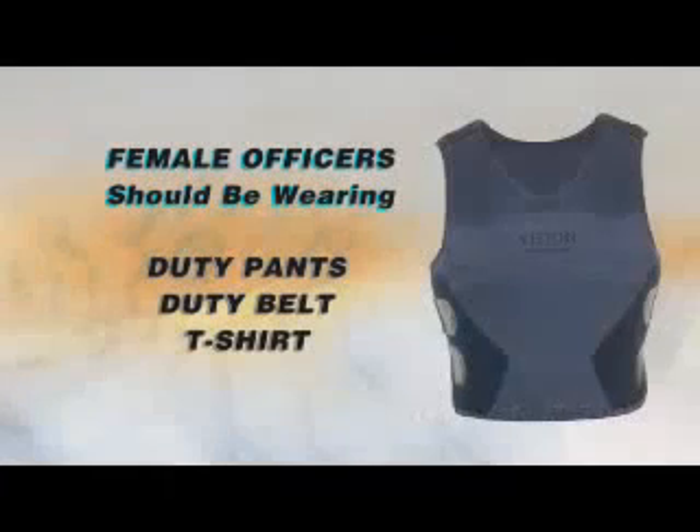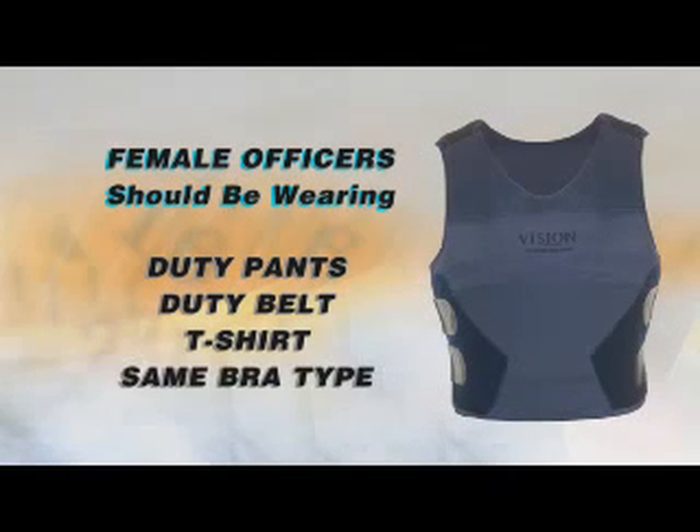The officer should be wearing duty pants, duty belt, and t-shirt. Additionally, it's important that the female officer wear the same type of bra that is worn during duty to ensure the right fit.